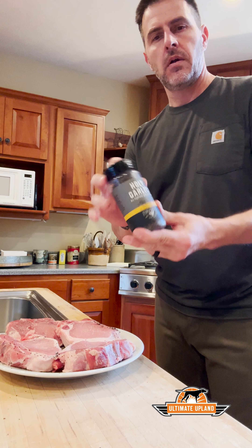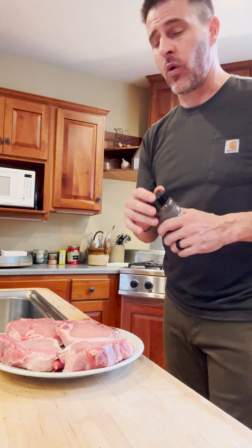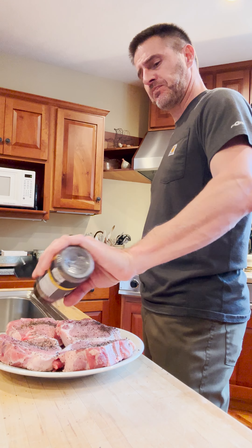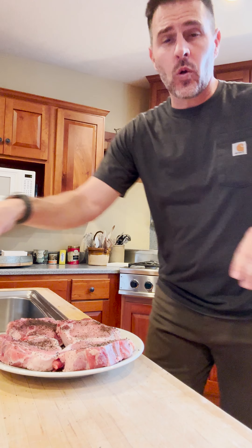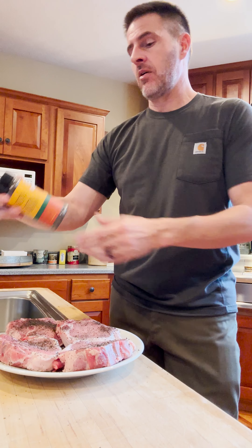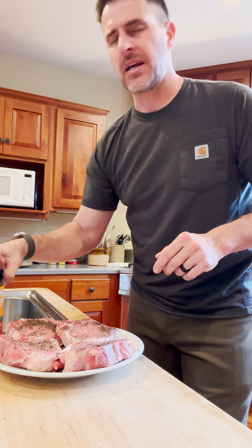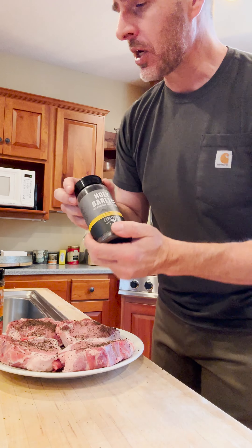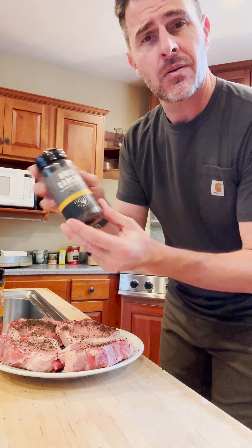I've become a huge fan of Fire Smoke Society's rubs and seasonings. Holy Garlic is my favorite. Tonight I'm doing pork chops — going to put some Holy Garlic on the chops, let them rest for about an hour, then throw them on the grill. Fire and Smoke Society also has Wing Commander and Chicken Like a Bam Bam — all great — but Holy Garlic is the holy grail. I put it on pork, beef, chicken, wild game, and I'll even put it on toast.